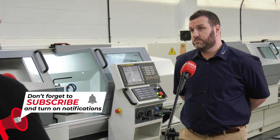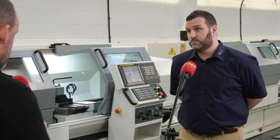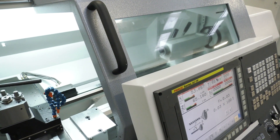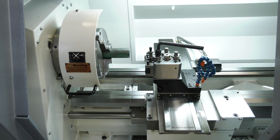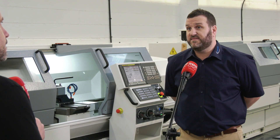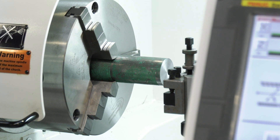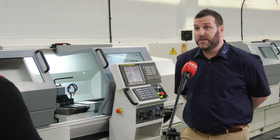My question would be: when you start adding those features to this machine, for example a C-axis and a turret, you'll start — I assume — increasing the price, and then you might start getting close to a slant bed lathe. Wouldn't that then be favourable over this? You would think so, and given the marketplace is quite crowded with traditional slant bed CNCs and the prices are competitive, this machine allows you to do the ones and twos off, whereas your traditional slant bed is not really set up in that way. So this is a very flexible machine and very popular.